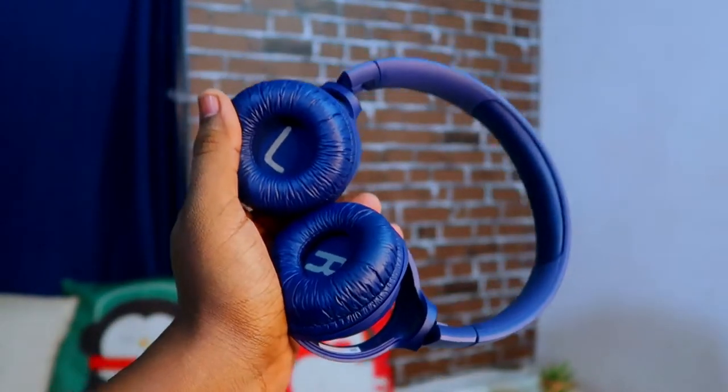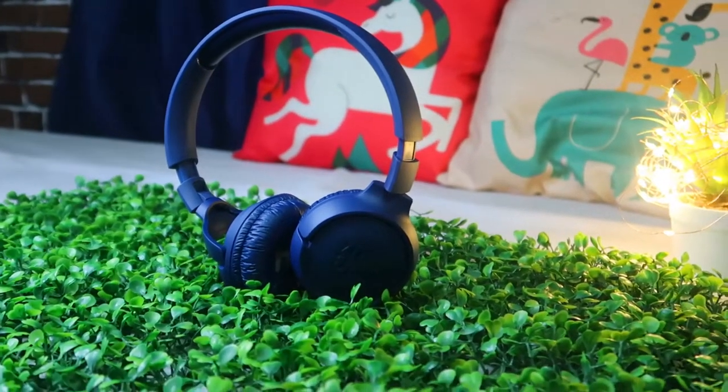Moving on to connectivity, the JBL Tune 500 BT runs on Bluetooth version 4.1. I tested it on multiple devices — mobile, desktop, and laptop. While connecting to a laptop, I experienced some issues: occasional disconnection, music suddenly stopping, and fluctuation in music. I also tested it on an older desktop running Windows 7. On mobile devices, I did not experience those issues.